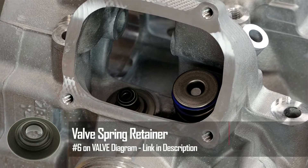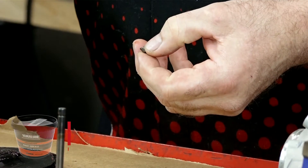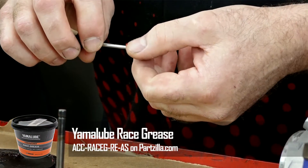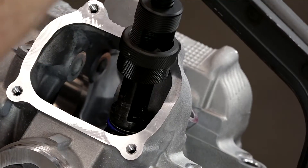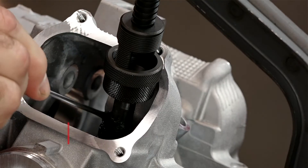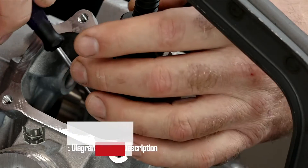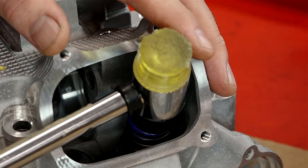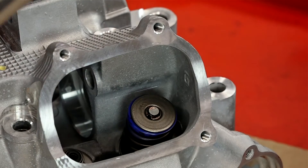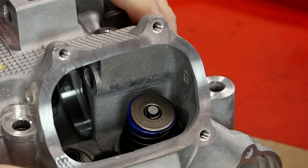Go ahead and get our collar, then our keepers. A little trick I do is put just a small dab of grease on the keepers — that helps hold them to the stem as I work them into position, and they actually stick to the end of the screwdriver, which makes life a little bit easier. This can be tedious. Now before you go on to the next one, get a soft mallet and just pop it a couple of times to get those keepers to seat in. Don't have to hit it hard, just enough to shake it down.